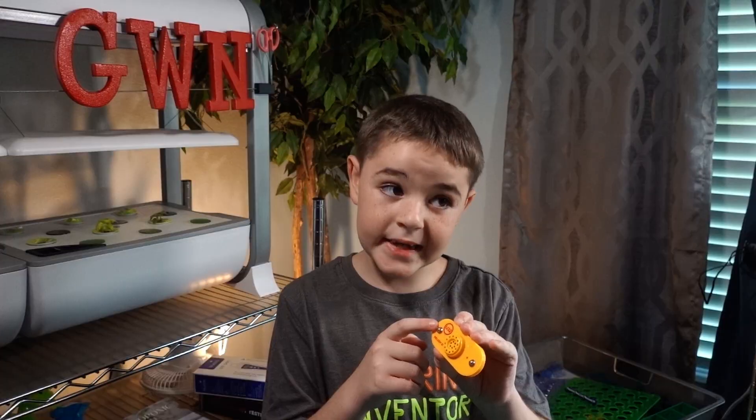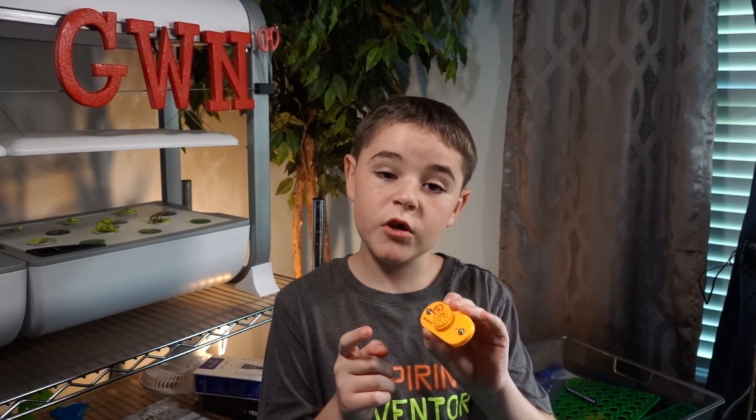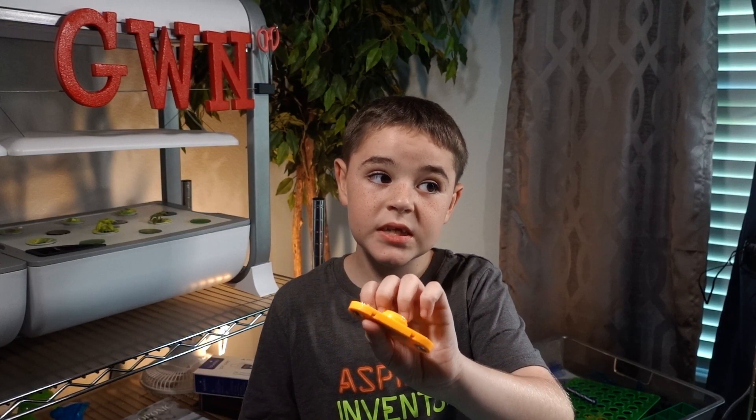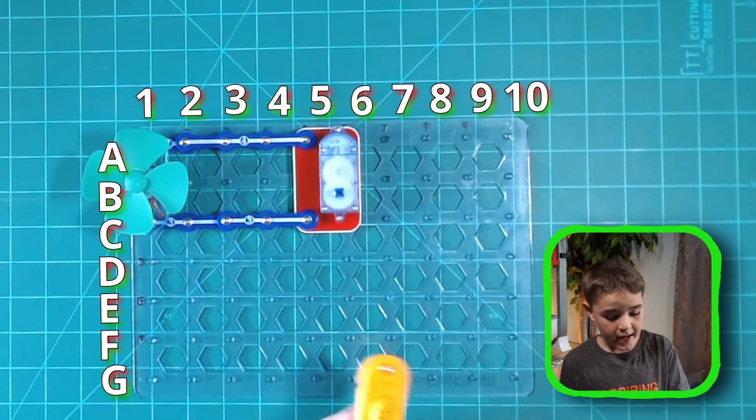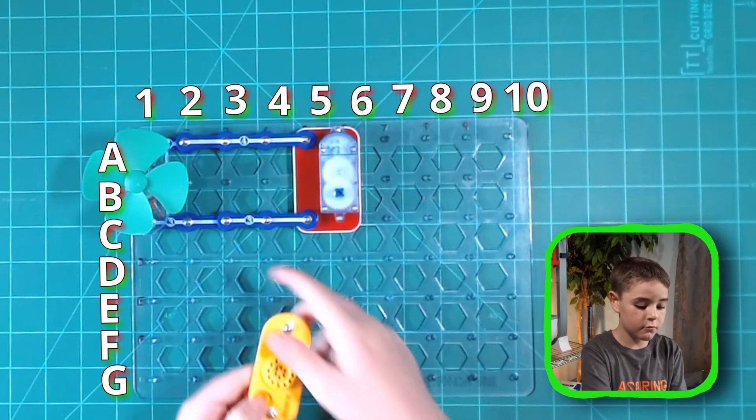Next is the melody IC. Remember positive and negative. If you're wondering what IC means, it means integrated circuit. Now let's place it on A3 to C3.